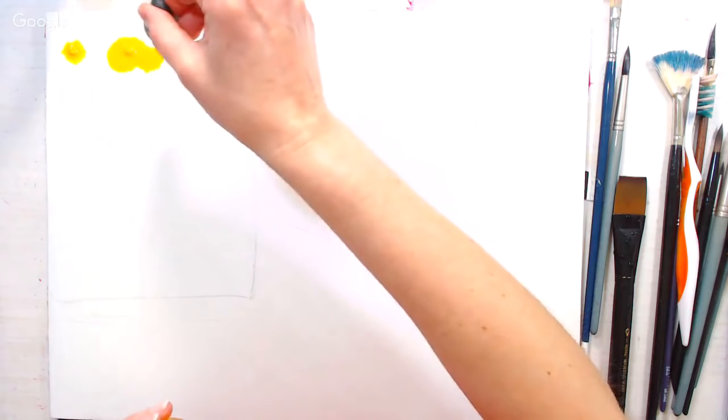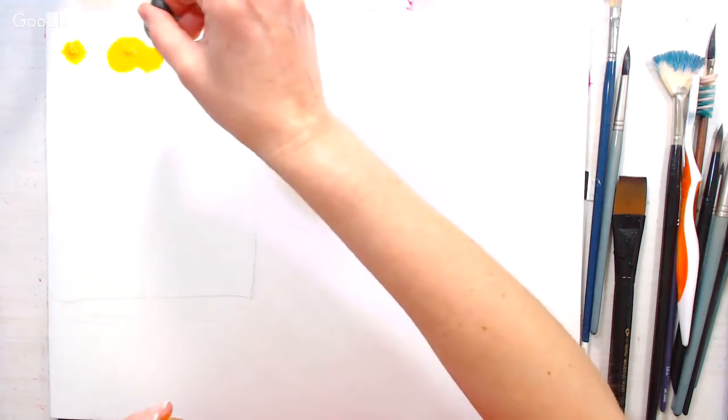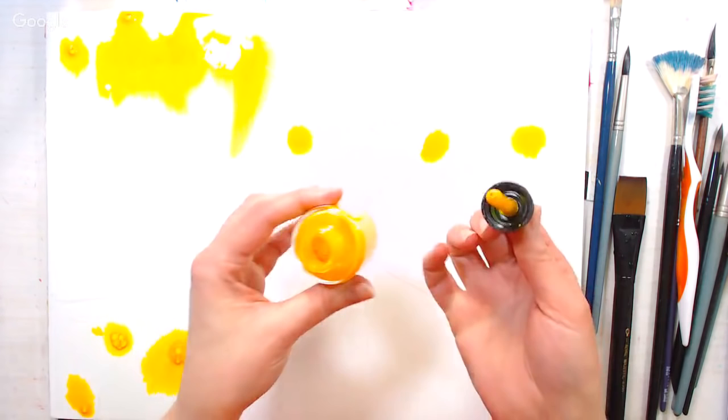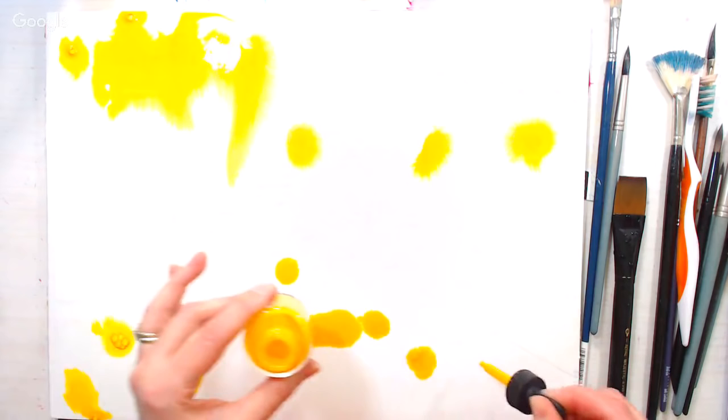I'm going to start by using the droppers that are in these bottles and drip on some color where I want the yellow. If you haven't used the Hydrus paint in a while, you'll notice sediment will collect — those are the pigments separating out of the water. You'll need to shake them up well before you use them.